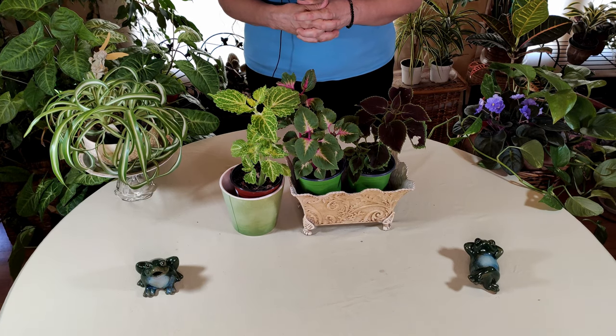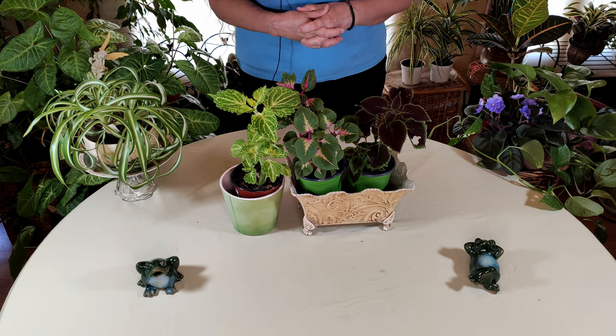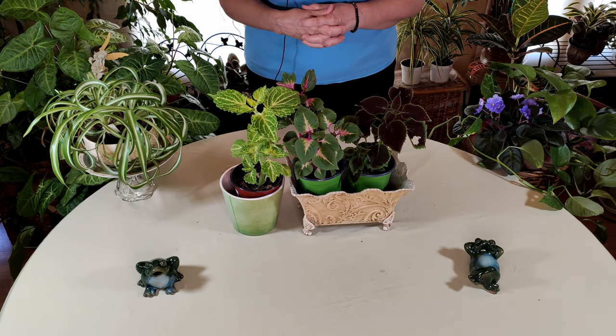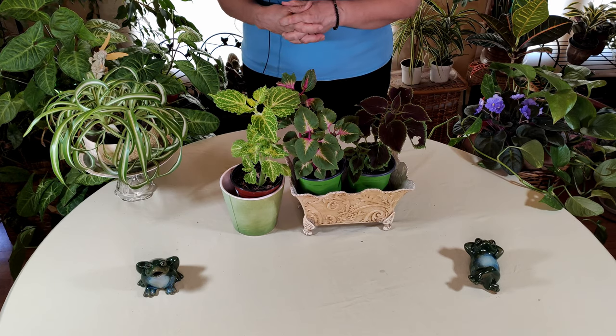Hello and welcome to HealthyHousePlants.com where we teach you all about gardening in the great indoors. If you'd like to support our show, please use our Amazon affiliate link below.